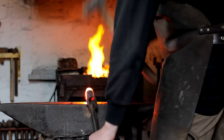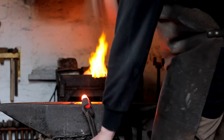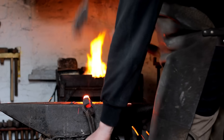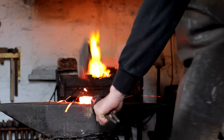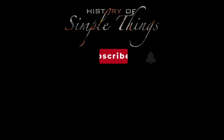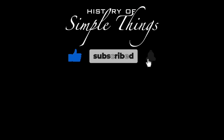Thank you for watching. If you have suggestions for our next video, feel free to share them in the comments below. We'll be sure to give you an acknowledgement for your contribution. Thank you for joining us on this journey through the history of simple things. Don't forget to like, subscribe, and stay tuned for more stories woven through the smallest details. We'll see you next time.